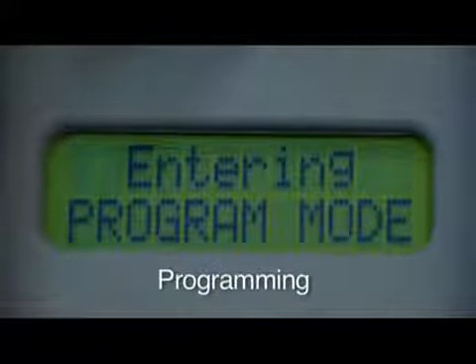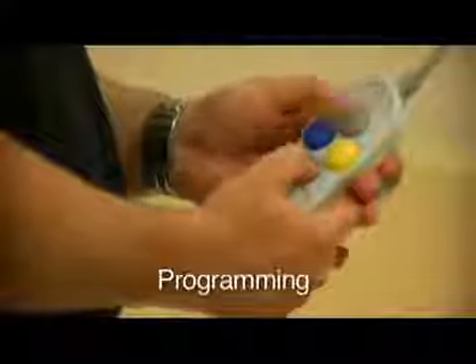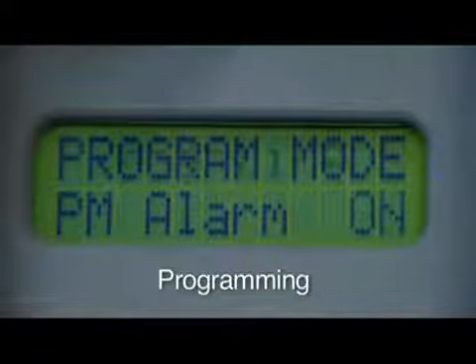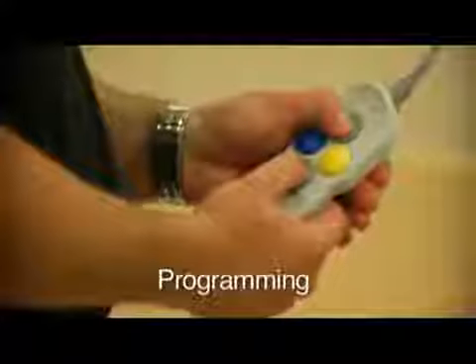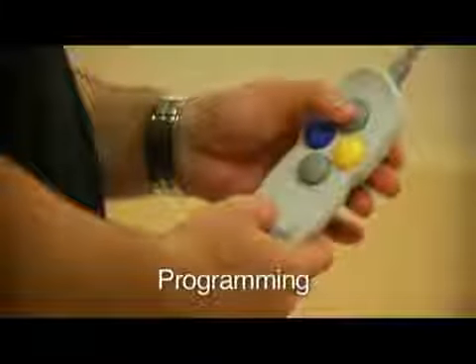To enter into programming mode, press the up and down button simultaneously. Use the up or down arrow to review your options, and then to save a change, press the up and down arrows at the same time. The unit will beep if the change is accepted, then it will go back to the main programming screen.